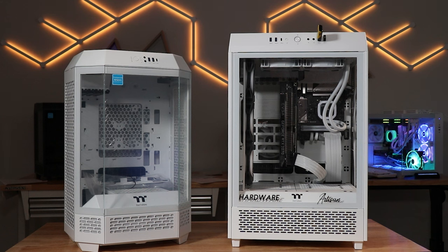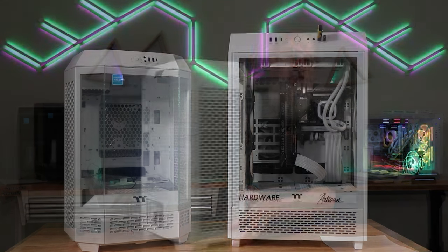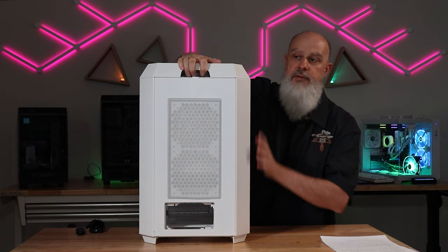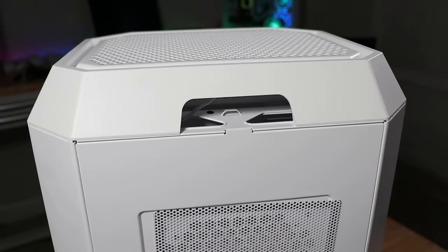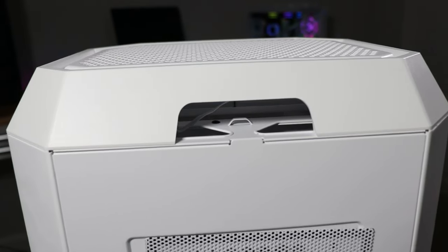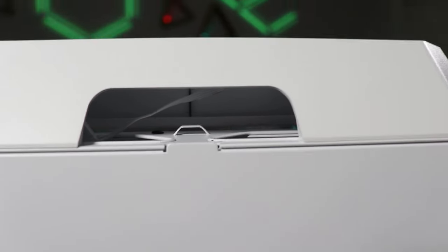When compared to the Tower 500 case, the Tower 300 is significantly smaller, but the 500 supports EATX and ATX motherboards, which the Tower 300 doesn't. Looking around the back, there's an opening up at the top where all of your cables are going to enter — your HDMI cable, USB cables, and things like that that will connect to your motherboard.